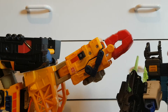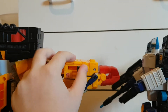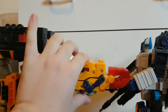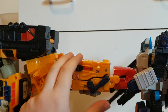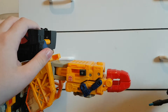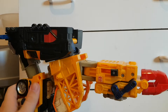So say Megatron's trying to attack — Omega can just punch him. I know that was a bit of a fail, but honestly it's hard to reach. So let's just get this back into its crane mode.